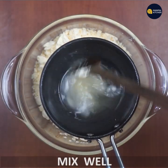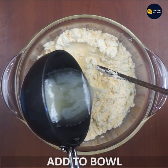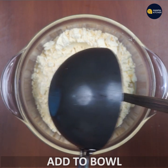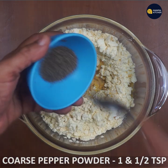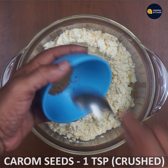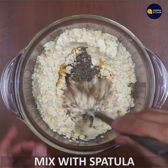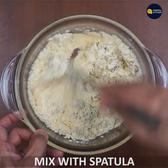Mix it in a little bit. Add 1 teaspoon of pepper powder and 1 teaspoon of omad. Mix it in a little bit.